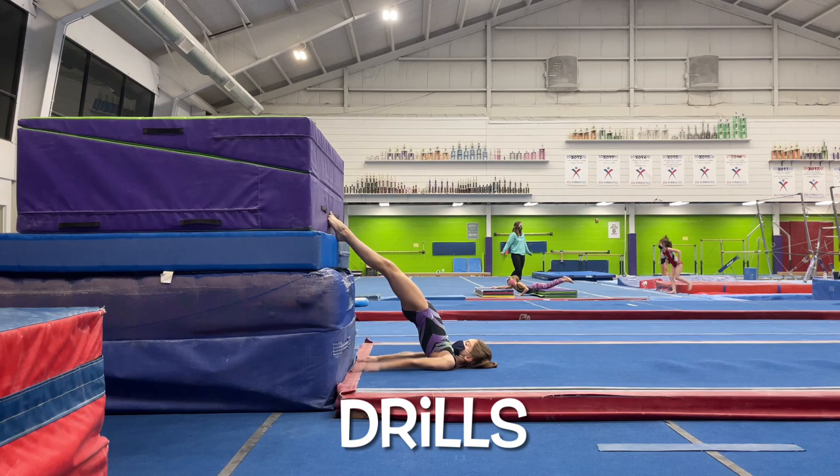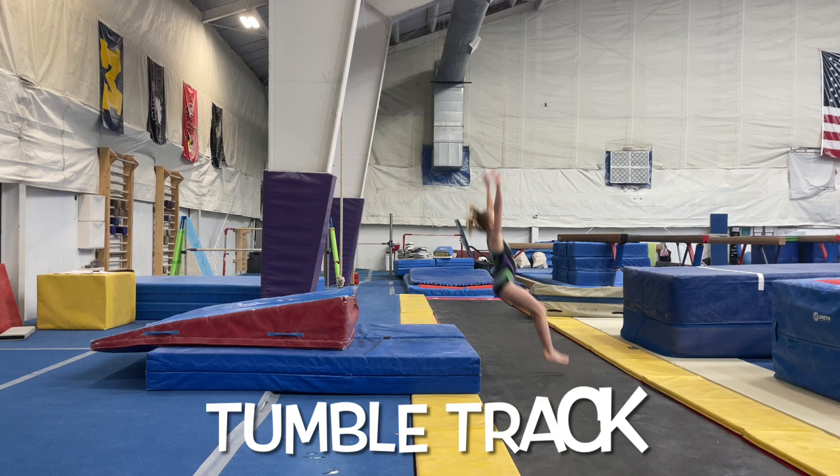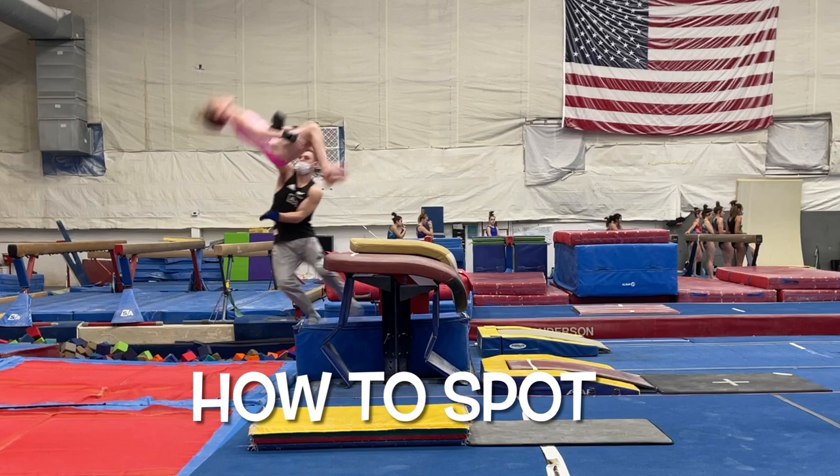Today we're going to go over the progressions and specific drills important for teaching the Yurchenko vault. We're going to look at shaping exercises, tumble track stations, and learning how to spot the vault. We'll also go over developing a strong tuck, hike layout, and take a deep dive into twisting. Stay tuned and don't forget to subscribe, like, and turn on notifications for more new videos.